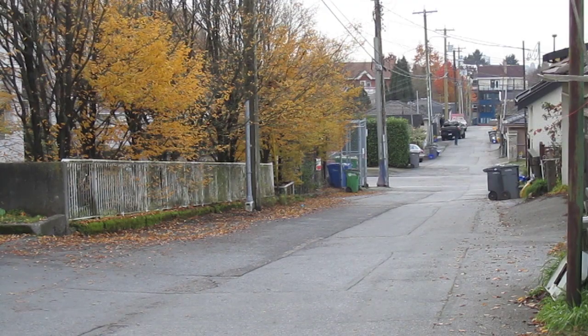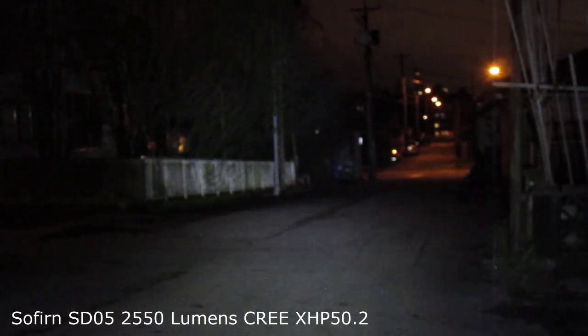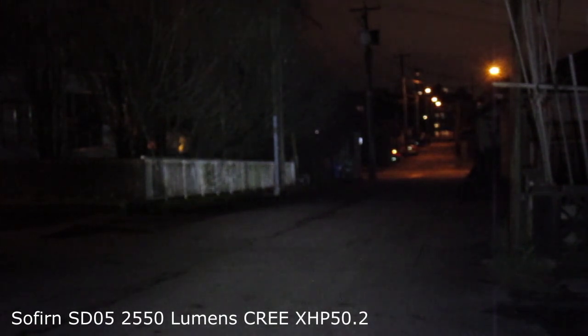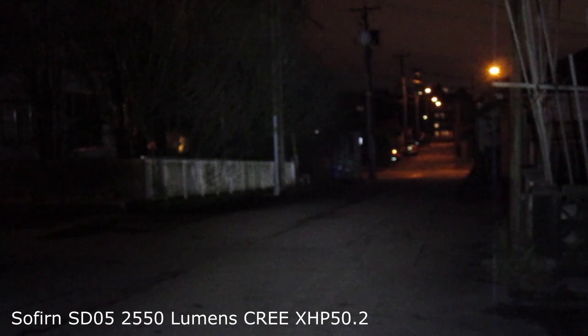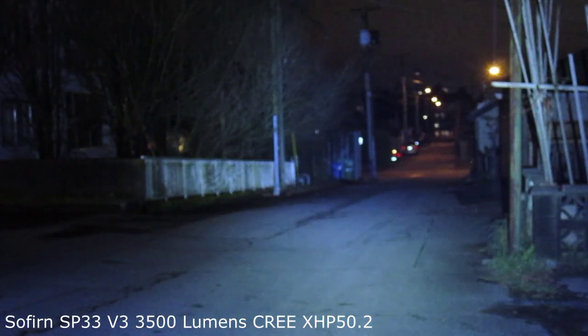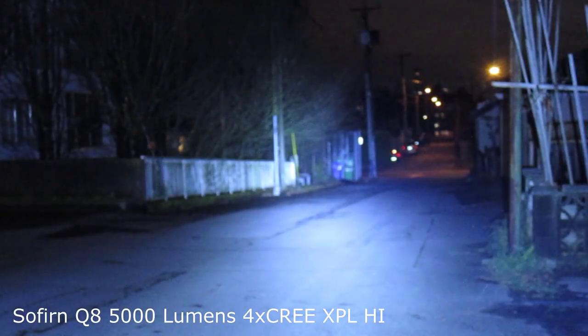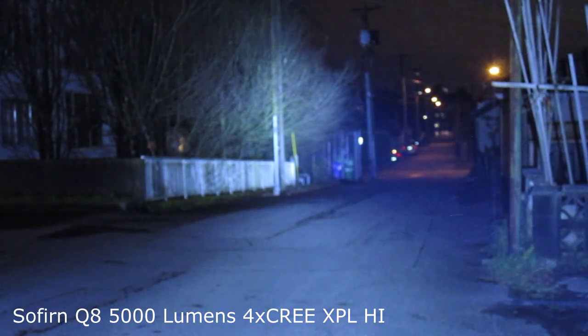I'm going to use this back lane for some beam shots. Let's turn off the light. That's the Thrunite TC15, 2300 lumens. Sofern SD05, 2550 lumens. Sofern SP33, version 3.0, 3500 lumens. Sofern Q8, 5000 lumens.